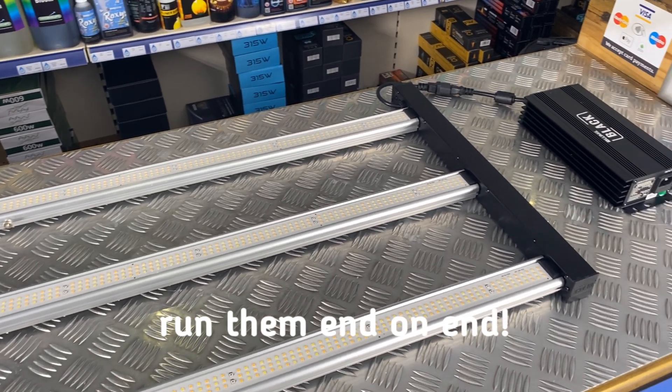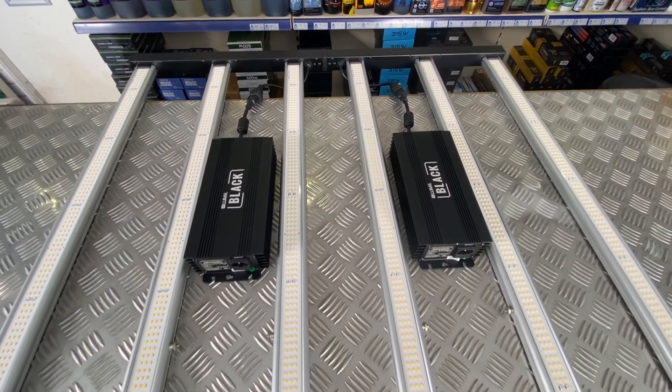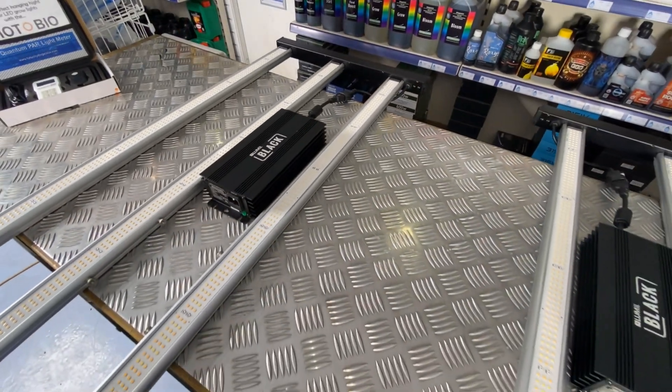Both of these first two options that use a single ballast give you an output of around 2100 micromoles, which is an increase from the previous version thanks to the more efficient diodes used. You'll get around 2.9 micromoles per joule versus the previous 2.6, which is quite a significant improvement.